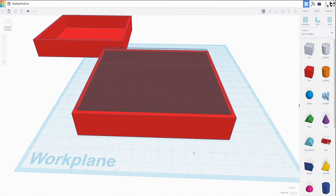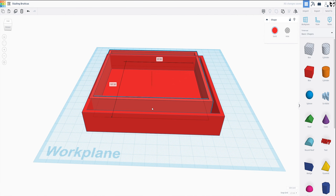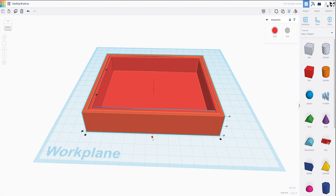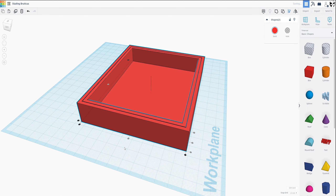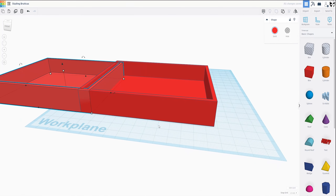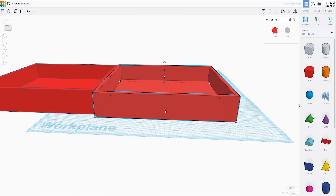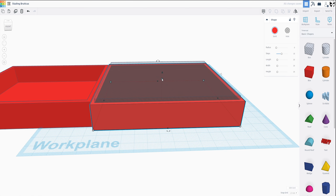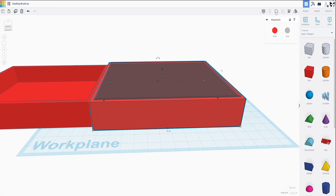We can go ahead and group those. Now as you see, it should fit right in there with about a one millimeter gap all the way around, and that's for clearance. Now we also want the shelf to be able to go up in there and not be visible, so we're going to make the shelf a little bit thicker than the storage box. Let's add two millimeters. This should still be three millimeters up, so that should be good. We'll go ahead and group that.